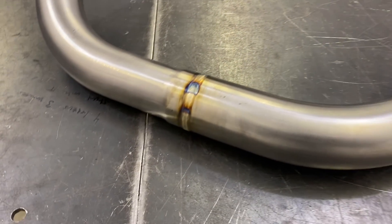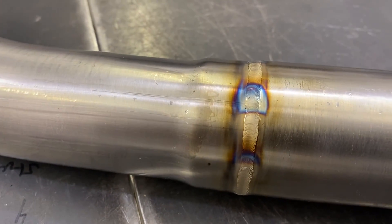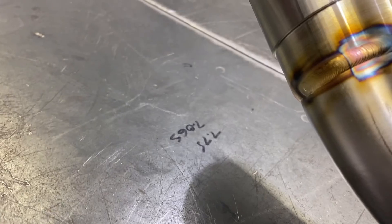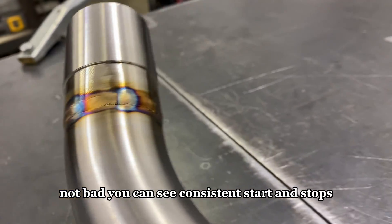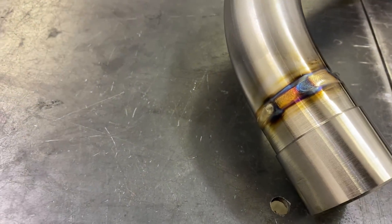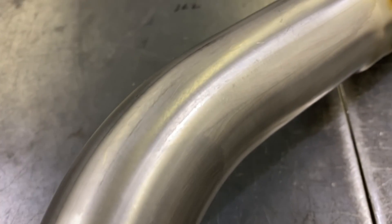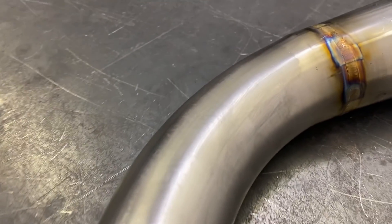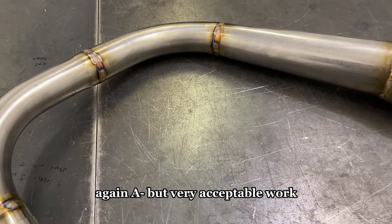Let's have a look at this. Not too bad — nice looking weld. How about up here on the thicker stuff? Not bad. You can see consistent start and stops. Again, A minus — but very acceptable work.